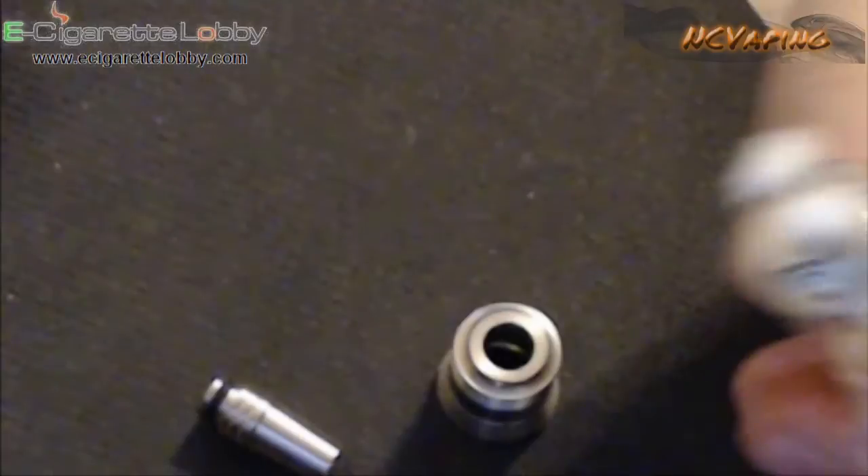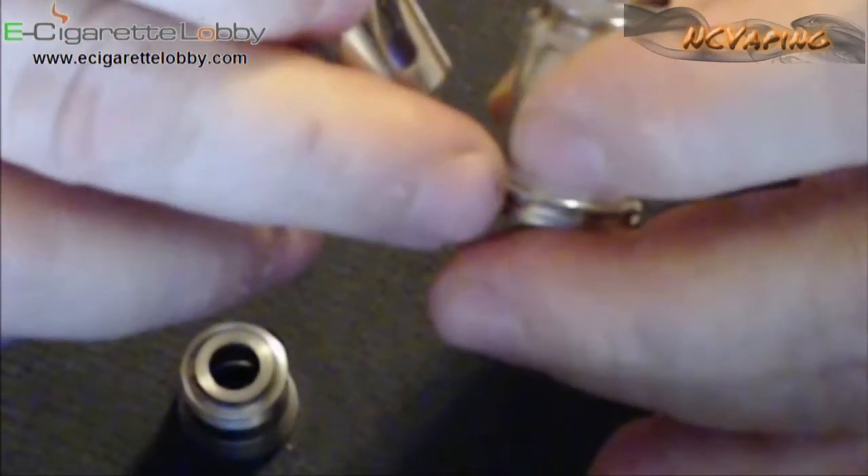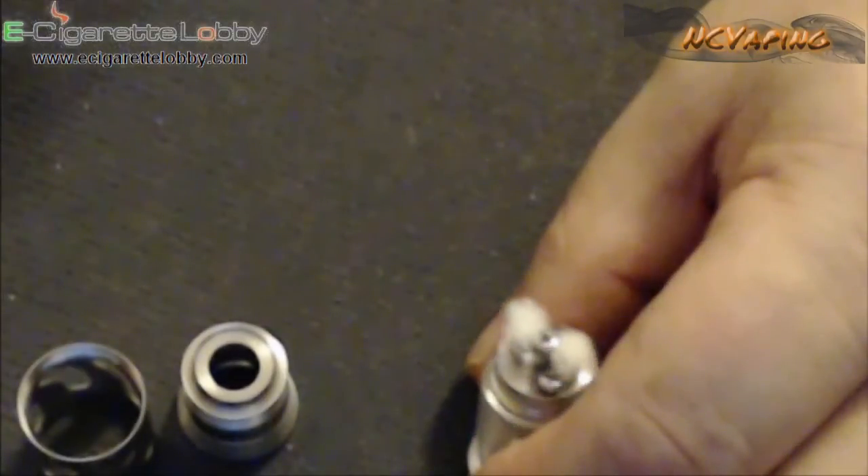That is the up-close look at the Steam Turbine Genesis atomizer. We're going to go back up to the top side — I'm going to fill this back up and we'll vape on it, finish talking about it, and wrap this up. All righty, we're back. That is the close-up look at the Steam Atomizer.